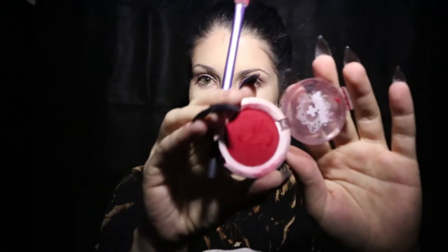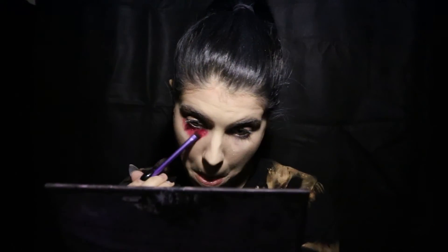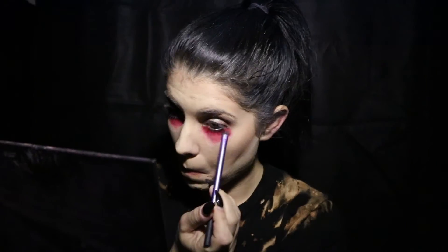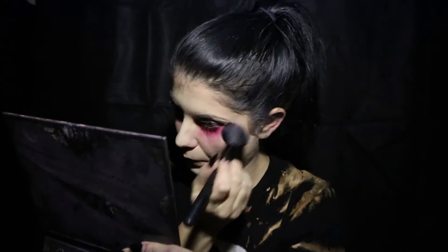Now we're going to put a little 21 Pilots spin on this. Using the brightest red eyeshadow you can find — I got mine from Sugarpill — you're going to bring it underneath your eye and really pack in the color. Take your clean blending brush and blend out the line around the red. For extra blending, I'm using a blush brush to bring the red even further down my face.